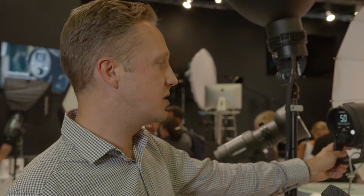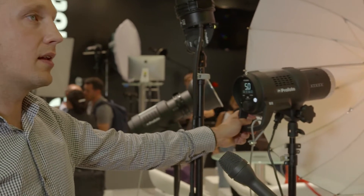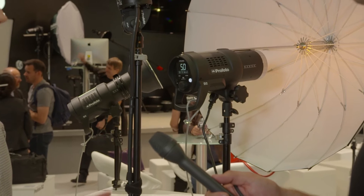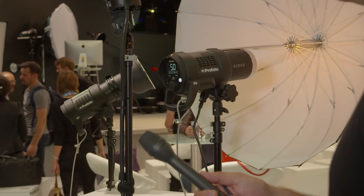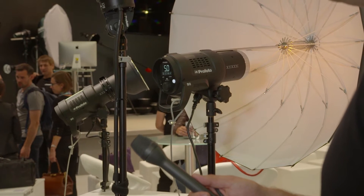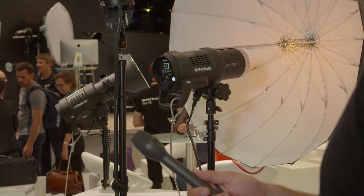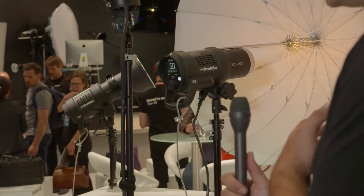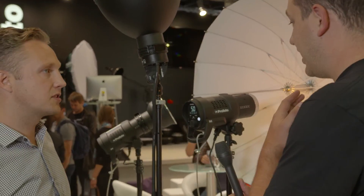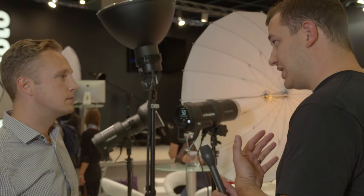In the TTL you have high speed sync, which makes it possible to shoot at shutter speeds up to 1/8000 of a second. That's good for studio photographers as well — they might shoot close to a window with bright sun coming in and want to stop it down to control the ambient light. Now, the D2 is not a replacement for the D1; it's an upgrade rather than a replacement.